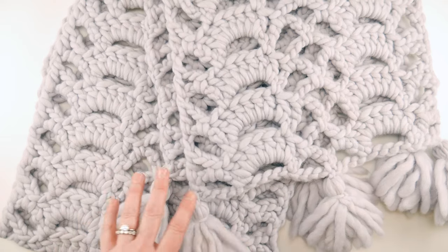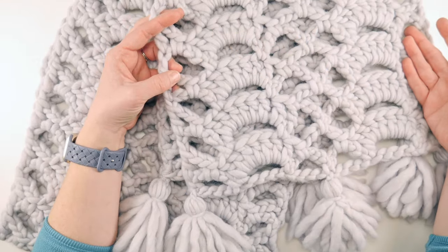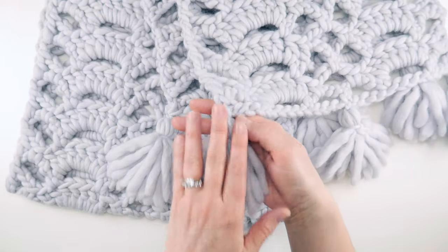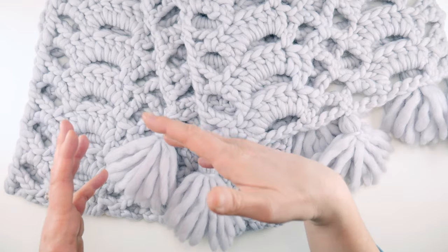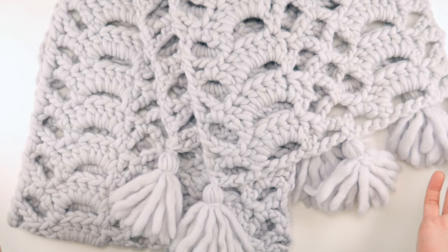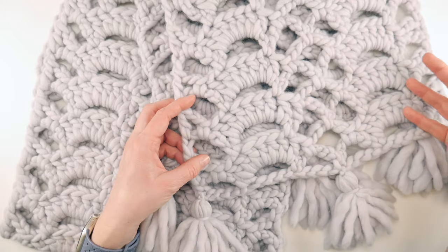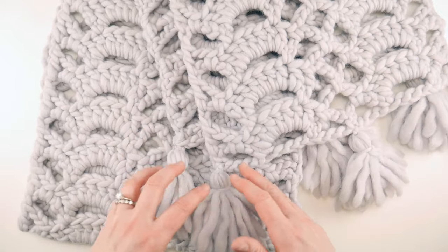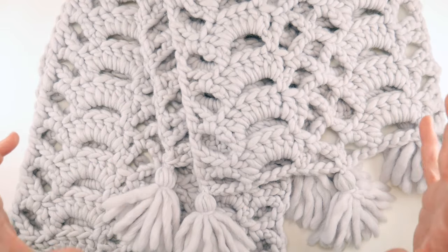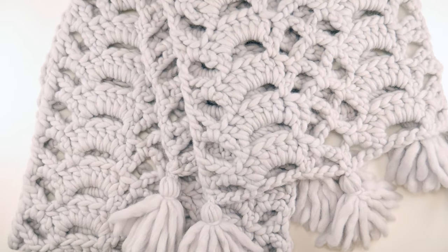The finished sizing for this scarf is 72 inches long and 12 inches wide. We have three tassels at either end, each about four inches tall, so the total length is 80 inches if you add the tassels — which are totally optional. We're going to learn every stitch of the way, how to make the tassels, and do the finish work. We'll start from the beginning: supplies, stitch tutorial, tassels, and then finish work.